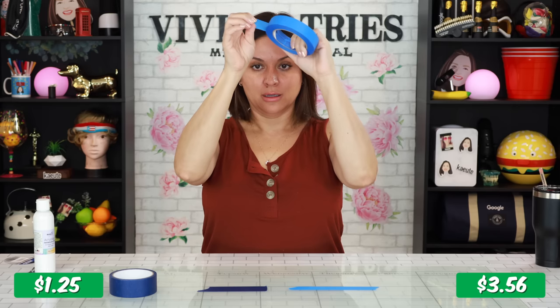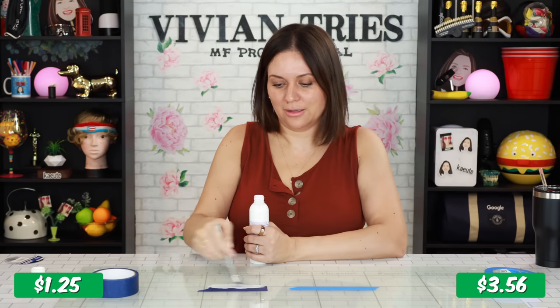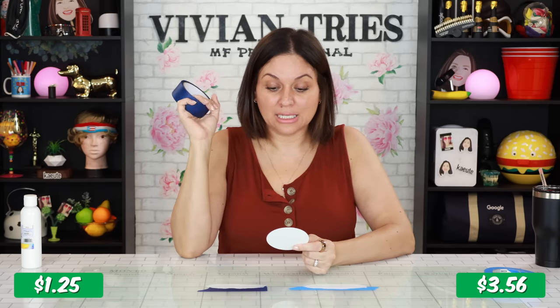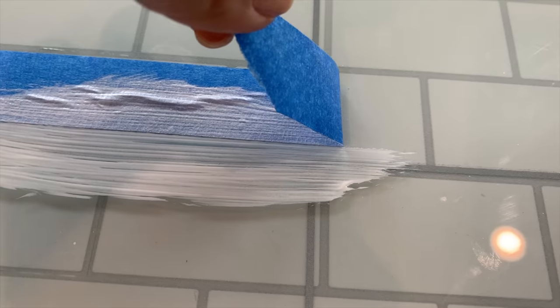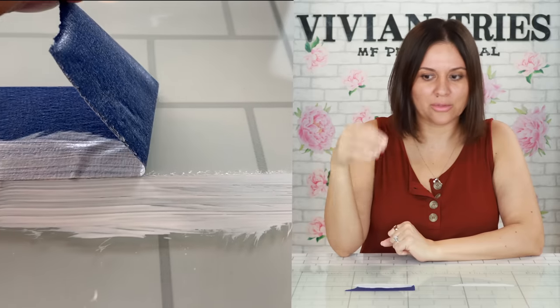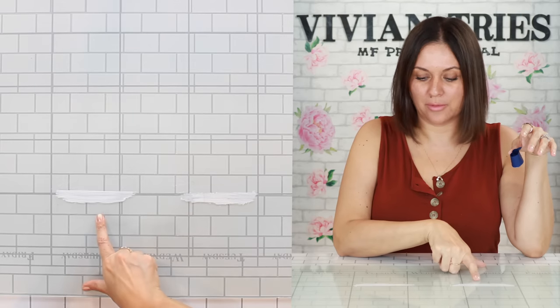So here we go — here's the brand name one being pulled. ASMR at its best right there. Now listen to Dollar Tree's — a little rough around the edges. When we take off the brand name tape, perfect straight line. The one from Dollar Tree says 'less edge bleed' and is UV and sunlight resistant. After letting them dry — starting with the brand name one, fingers crossed — not a completely perfect result, maybe because it's about 90% dry, but it's never failed me before. Let's try the one from Dollar Tree. Nope — that's a fail. It bled through even more.